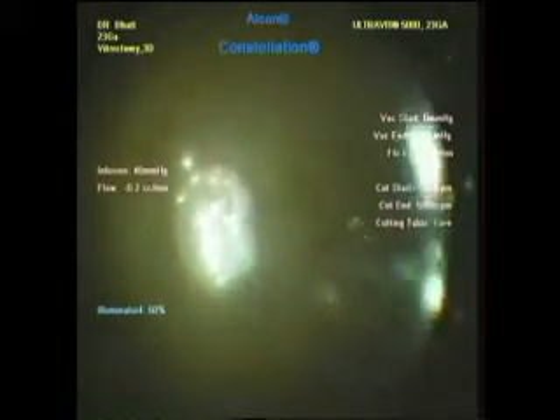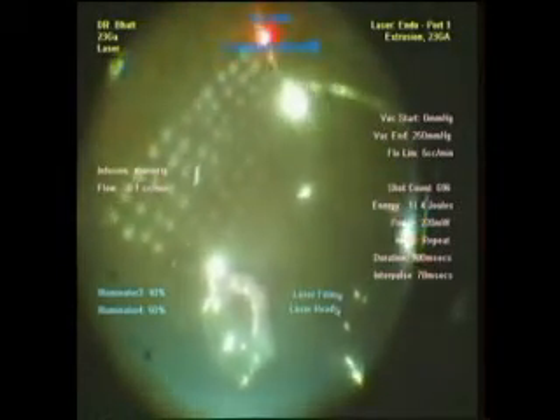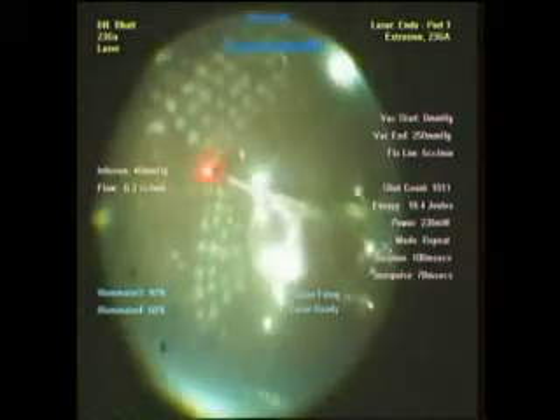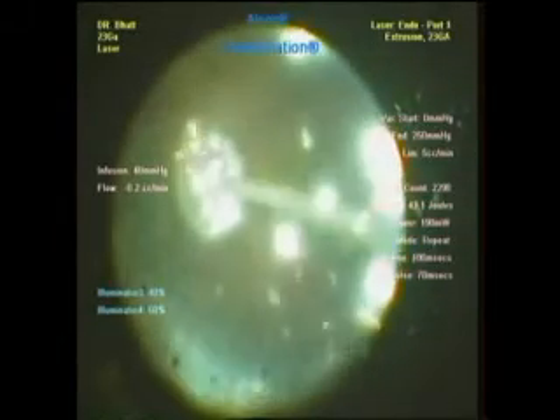After that the residual fluid is removed. We can see panretinal photocoagulation is started while the disc oozing has already stopped. We do laser photocoagulation in all uncovered areas, followed by residual fluid removal and injection of silicone oil. This is at the end of the surgery.